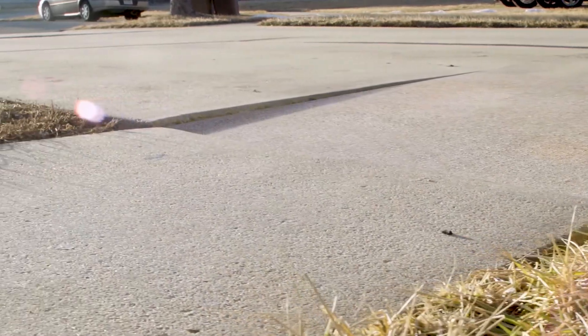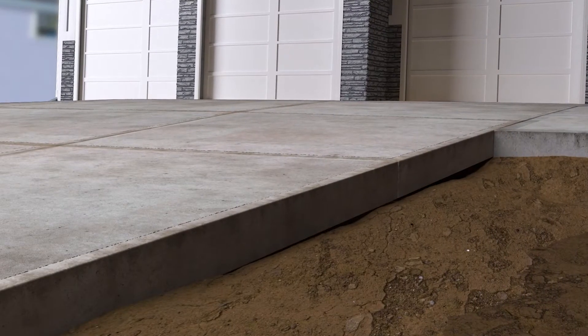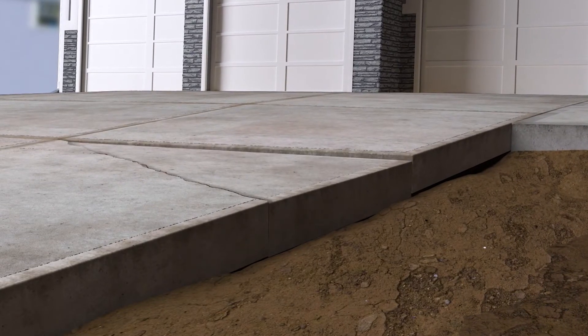Creating voids underneath. Eventually, with less soil supporting it, the concrete will sink and even snap into smaller pieces, creating more cracks, etc. We've now just created a vicious cycle.